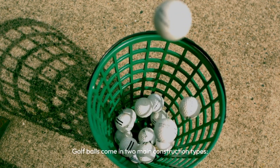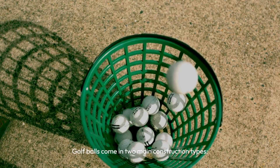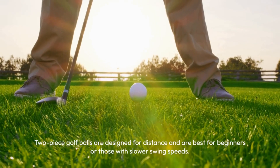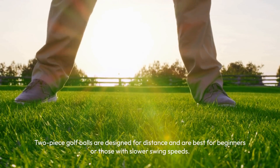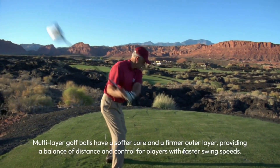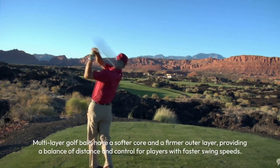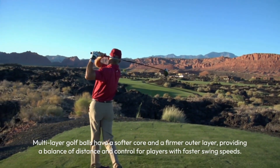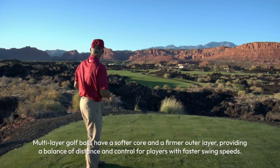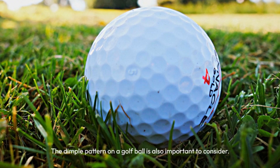Golf balls come in two main construction types: two-piece and multi-layer. Two-piece golf balls are designed for distance and are best for beginners or those with slower swing speeds. Multi-layer golf balls have a softer core and a firmer outer layer, providing a balance of distance and control for players with faster swing speeds.